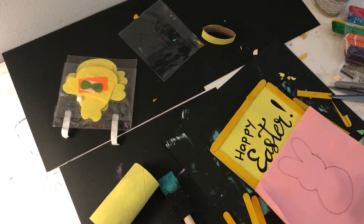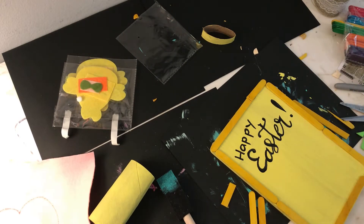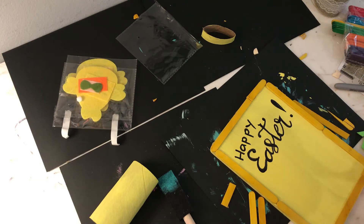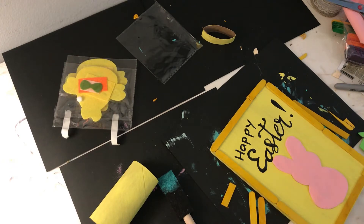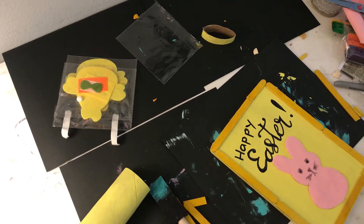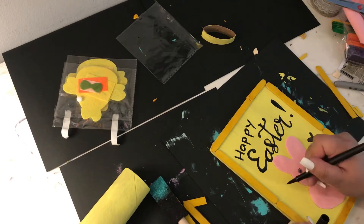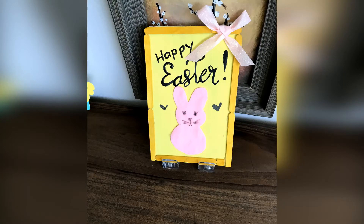I used pink felt to trace a bunny and then I just drew a face on it. I also got some pink ribbon from the Dollar Tree and made a bow. I used the pink felt bunny and glued it onto the frame of this Happy Easter sign, and I placed it on the bottom shelves under my TV. This is how it looks — I hope you guys like it.